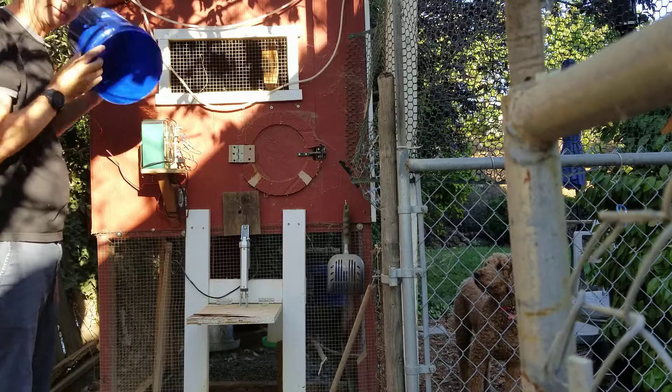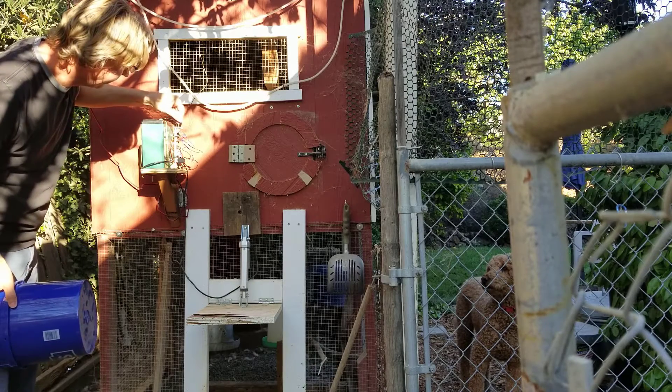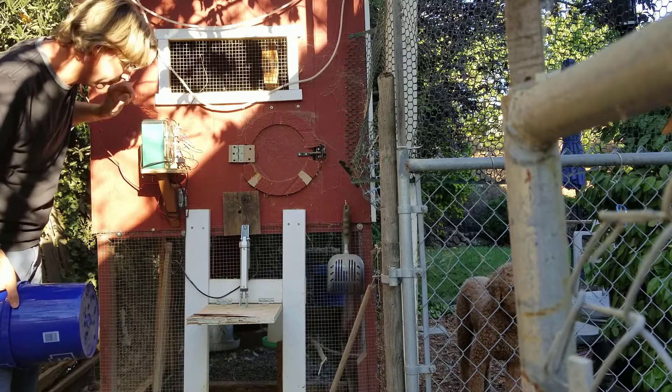All the electronics fit under the bucket. We've got a manual switch that I can open and close the coop by clicking the switch as well.